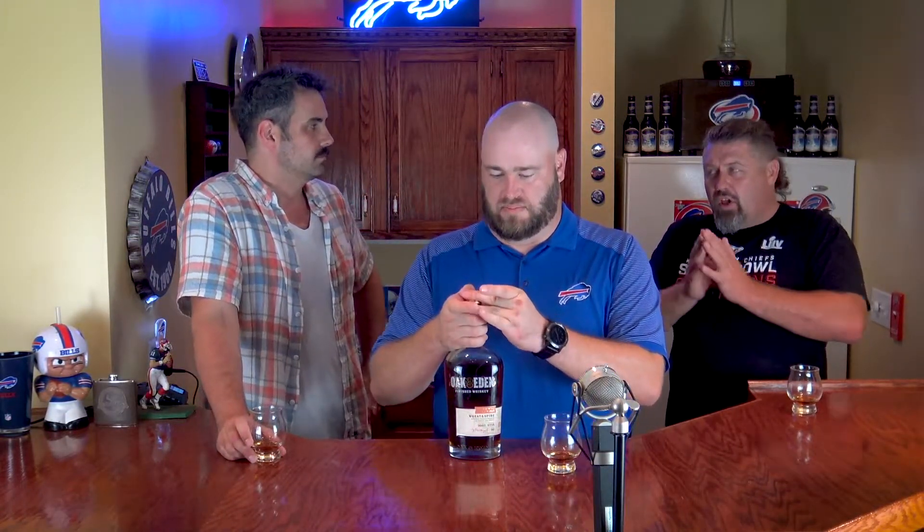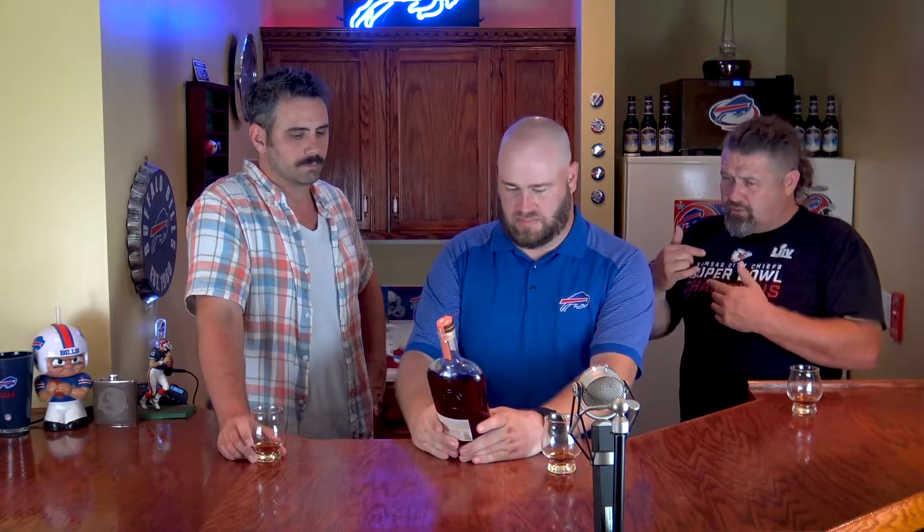Let's talk about tasting real quick. On the label it says 'Wheat and Spire' — I thought it said 'Spice' this whole time. But there is almost a hint of anise, which throws back to that licorice finish. It does say 'Spire,' not 'Spice.' You know what would be the worst thing? If you misread a whiskey label the whole night — throwback to that episode.